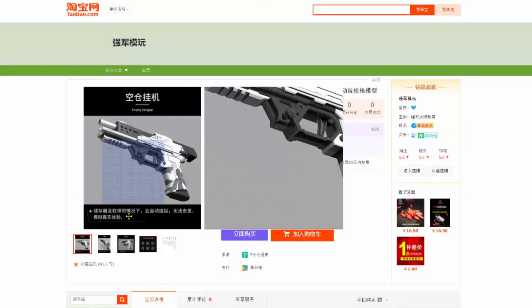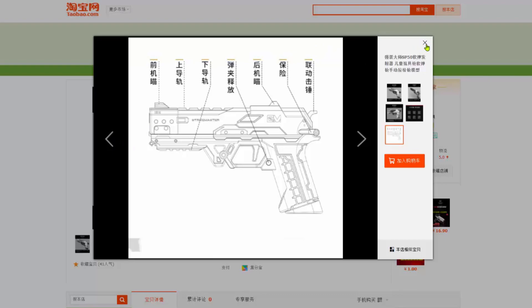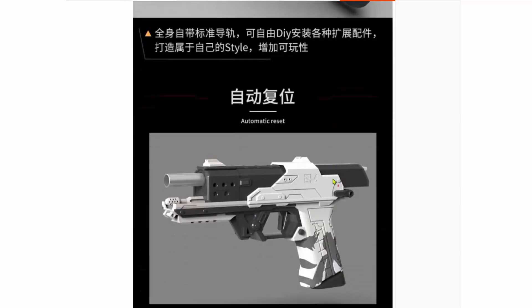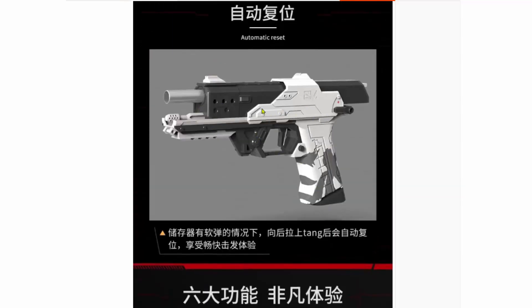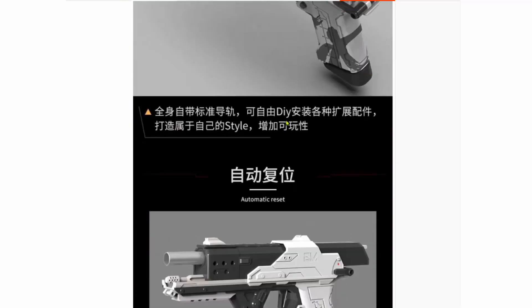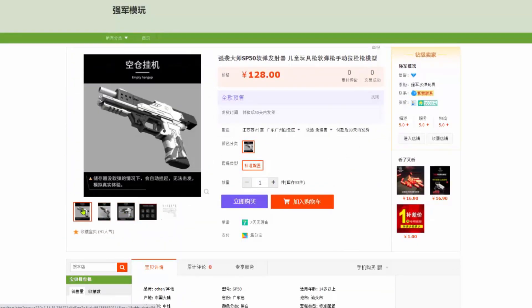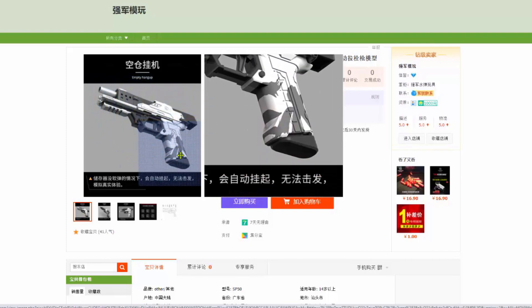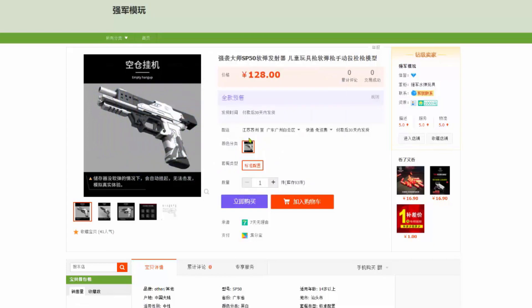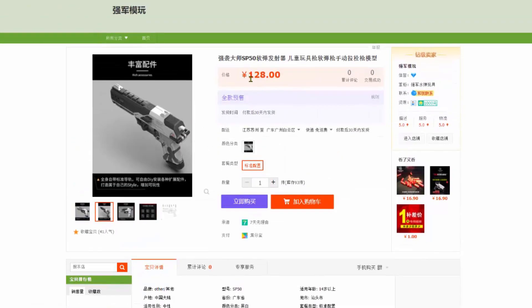Last but not least, I saw this one. When it's primed, it looks a lot like the Gekko — kind of mechanism. But at least the external has been remade aesthetically. It's not just a minor change; it's a significant change to the outlook of the blaster. It is injection molded.